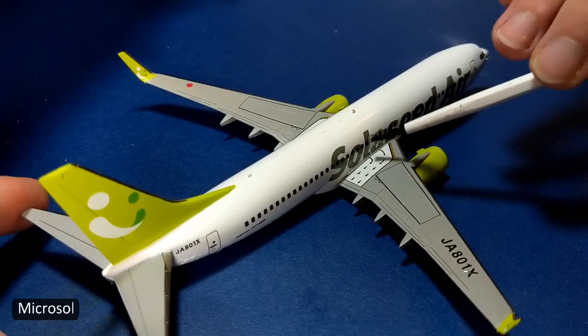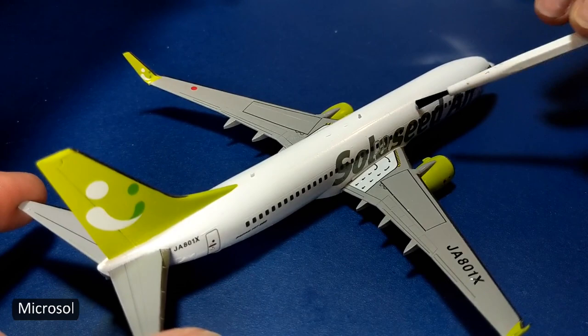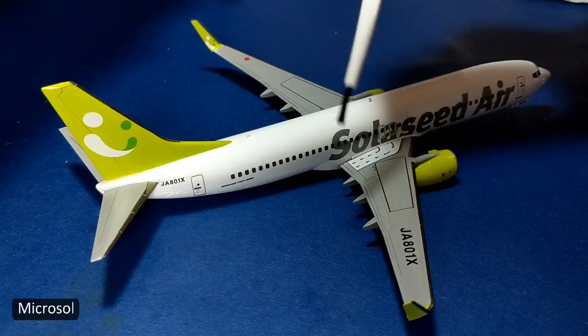I used about five coats of Microsol on the largest decal for the windows to get the Sola C Air name to sink into the recessed panel lines. Afterward, I sprayed another gloss coat before using the Tamiya panel line accent on the wings.